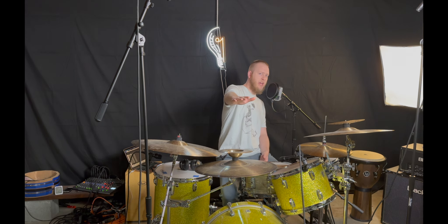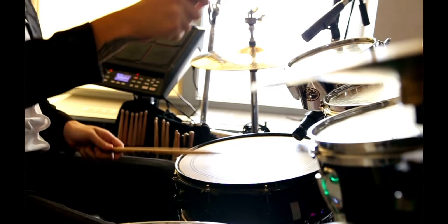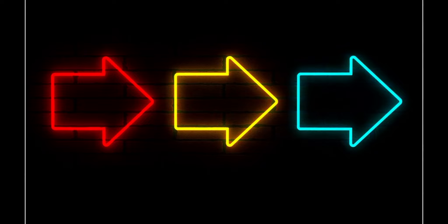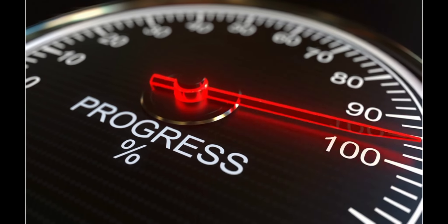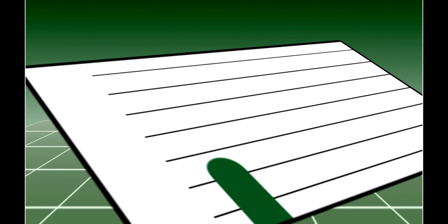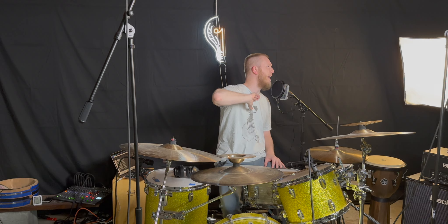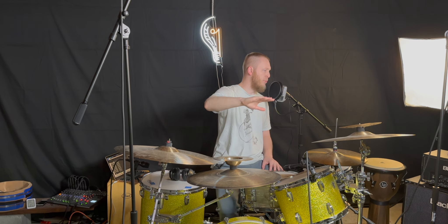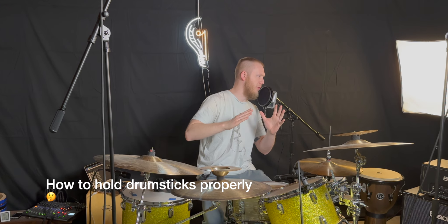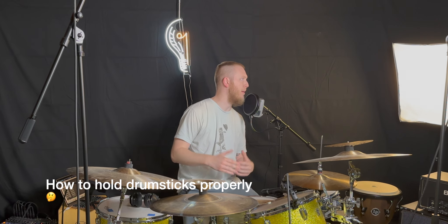Hey everybody, Evan Chapman here with Attune Musician, where our mission is to help drummers find their creative freedom behind the drums, find and keep the motivation to practice, keep getting better, and push past those plateaus that we always face as drummers and musicians. Today we look at how to hold drumsticks properly. This video is almost specifically for beginners, but it's always good information to revisit as we advance behind the drums.